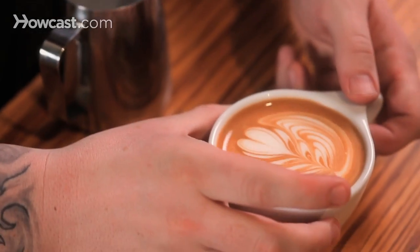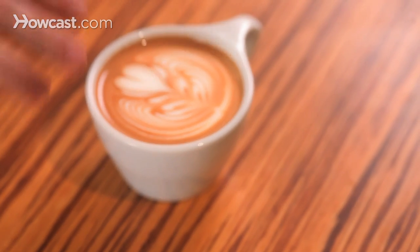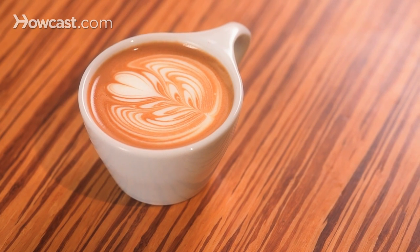See how that layer on the bottom really gave us a nice solid layer here, where you may have found that some of those leaves got a little thin — and now we have some nice definition. And that's how you add a border to the bottom of a rosetta.